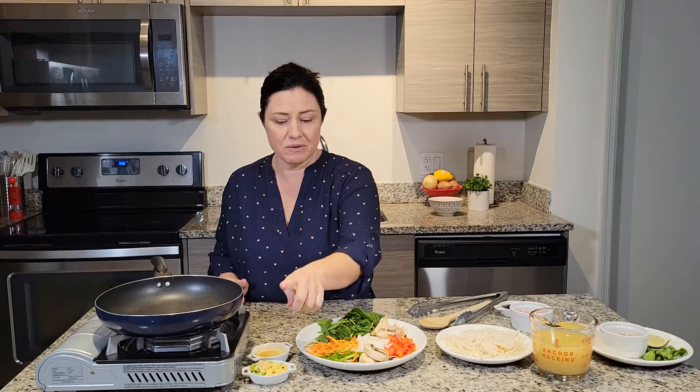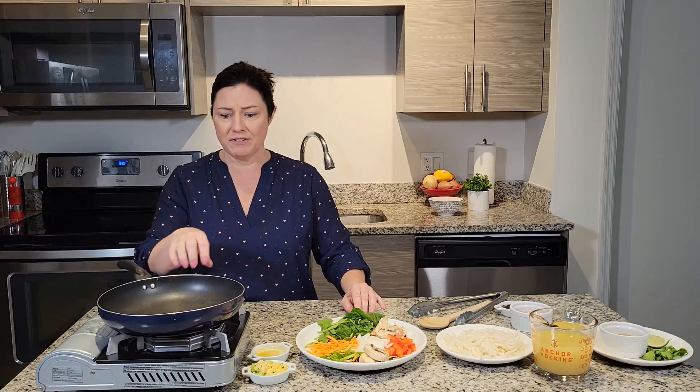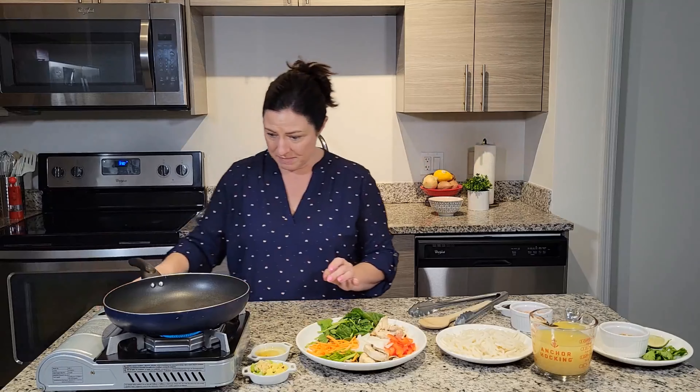If you want to make it all vegetarian — or even vegan, since there's nothing here with animal products — just use vegetable broth. This is so flexible. If you have other people in the household, they can come home and make themselves something real quick. Now my pan is not fancy — I think I paid five dollars for it ten years ago and it's banged up from moving, but it's non-stick, which makes cleanup even easier. Our cooking method is going to be stir-fry. I used to have a wok, but this works just as well. An electric wok is also great and easy to clean.